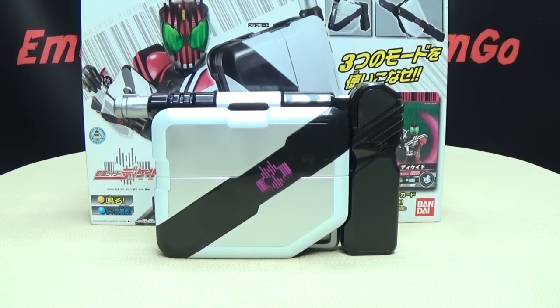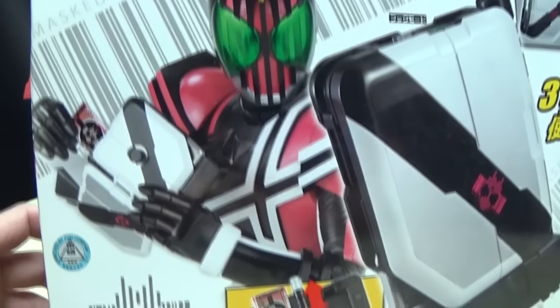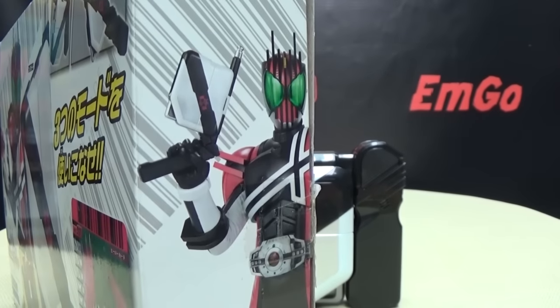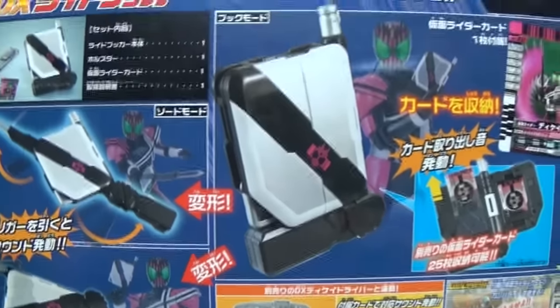So here we are and there it is. First and foremost, as always, we'll take a quick look at the packaging. Up front you have the Ride Booker, you have Decade about to draw a card, and some awesomeness. It does include one card. Up top you have all three modes. On the bottom, again you have all three modes. On the sides of the box you can see the gun and sword, and on the back you have your obligatory product shots.